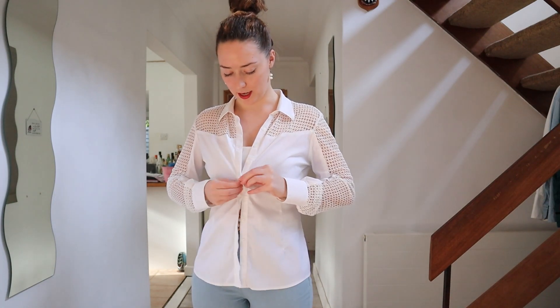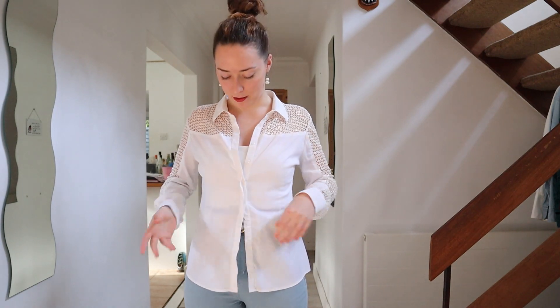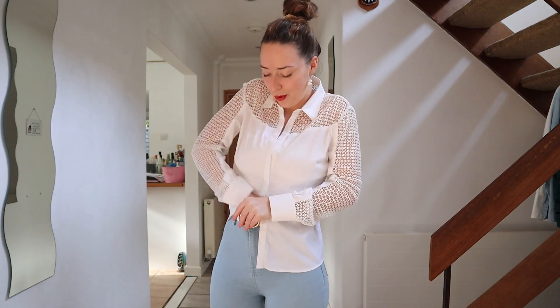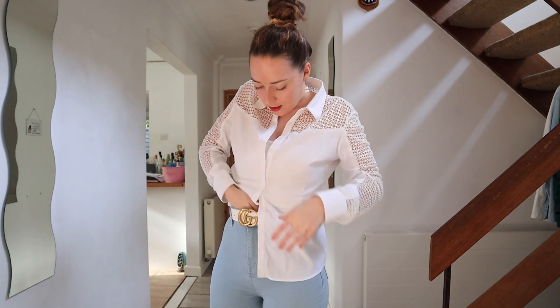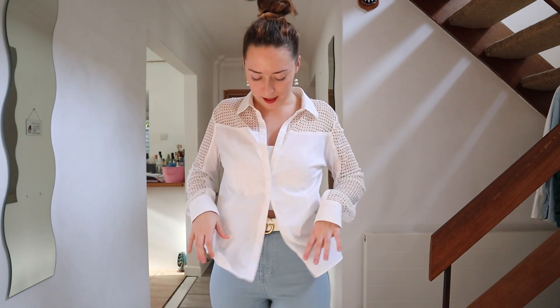I'll start with some non-tying options because shirts can be really cute without tying them, you just have to know how to tuck them in. So I'm going to do up some of the buttons up to about where my belt is, then tuck in one side just like this and leave the other side out — so you can still show the Gucci belt buckle, but it also shows there is some shape there. That's the half in, half out, which is cute — or we can tuck it all in.